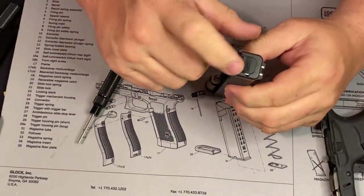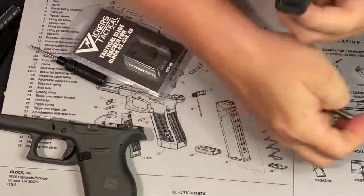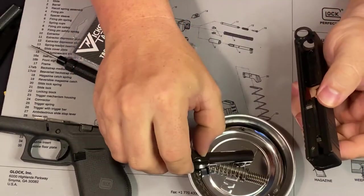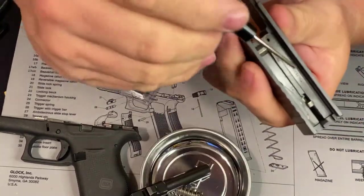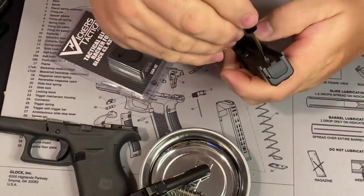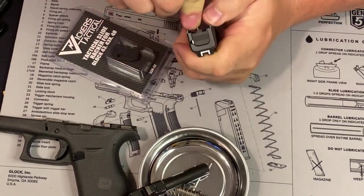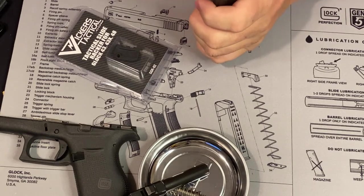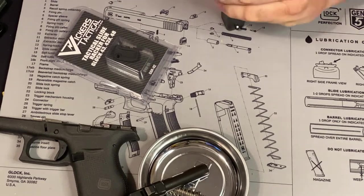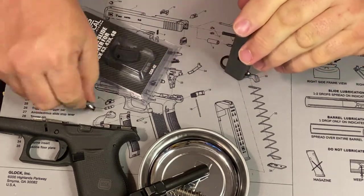Now we're going to go ahead and install the racker — they call it the Vickers Tactical racker. Go ahead, same thing, pull your spring out, pull your barrel out. There's a little black plastic retainer inside that hole. Use your Glock tool, put it inside there, and push that black retainer towards the front of the gun towards the barrel. Then take your thumb and slide down on that black plate. Keep your finger over it when pulling that back plate off — there's a little spring in there, and if you slide it off that spring goes flying and you will never find it. It's a tiny little spring.